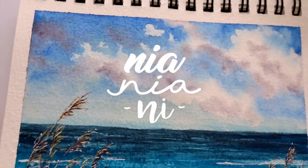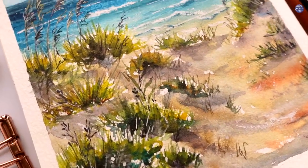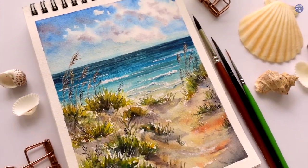Hi everyone, this is Nia and today I'm going to be painting sand dunes on the beach. This was my second attempt because I wasn't satisfied with what I made the first time, and hopefully the steps are also clearer now.